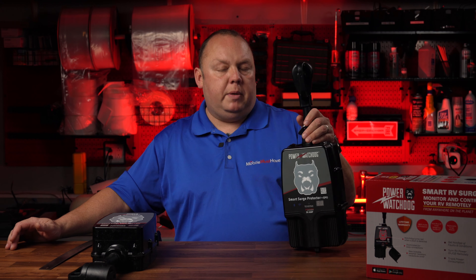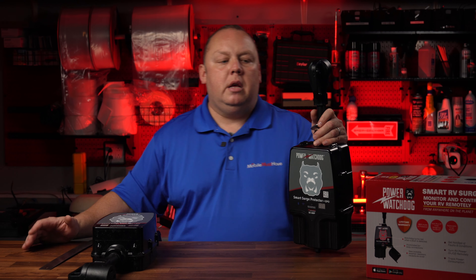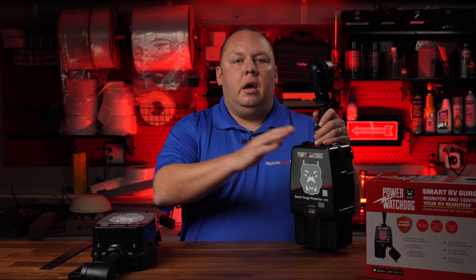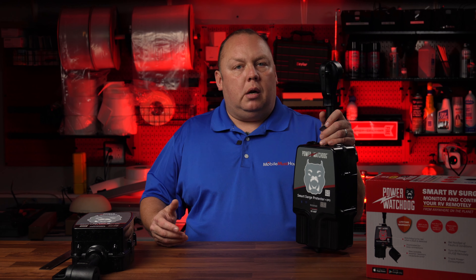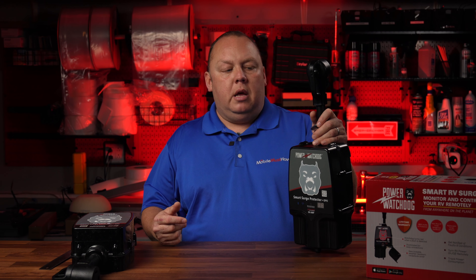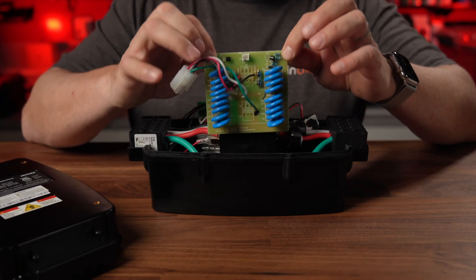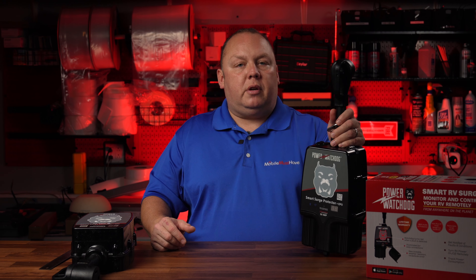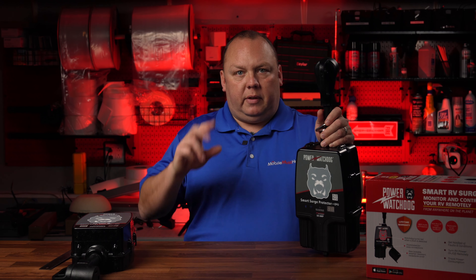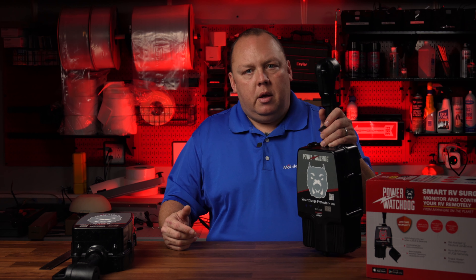Let's talk about what the new model definitely has that the old one had. It has the emergency power off system — if it detects something in the power you'll have your EPO shutoff for emergency power disconnect. It also has serviceable components: if you experience a large surge you can replace that module for about $30, and they will actually replace it for free during the first couple years of the warranty period. You get that with both the old and the new models.